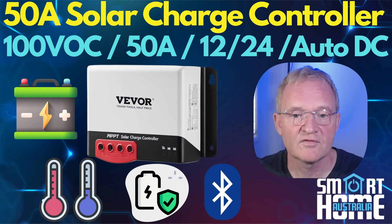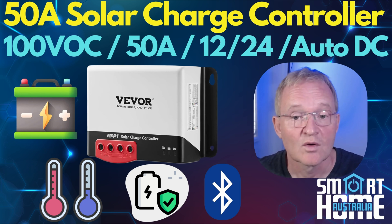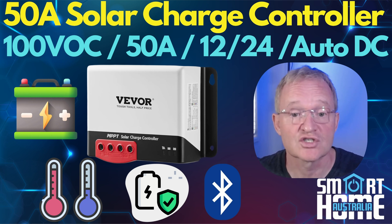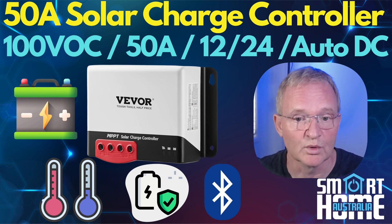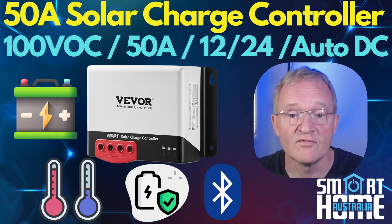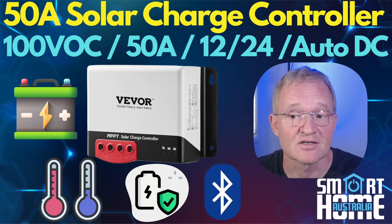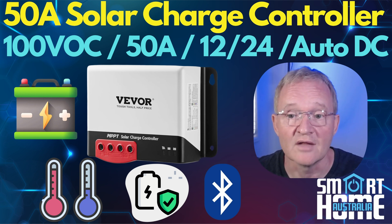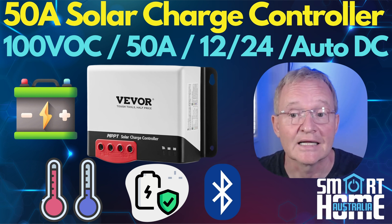So the Vivoor 50A solar charge controller — should you consider it, skip it, or buy it? Well, if you're on a budget and don't need the integration that Victron offers, then this is definitely a solar charge controller you should consider. It looks and feels like its more expensive blue counterpart, and as mentioned, it probably comes from the same Chinese factory. It performed very well and actually has a better Bluetooth range than the Victron, at 60% of the price. So if you need a cost-effective 50A solar charge controller, then this might well be a buy it, especially with Vivoor's customer service and warranty. Links in the description.